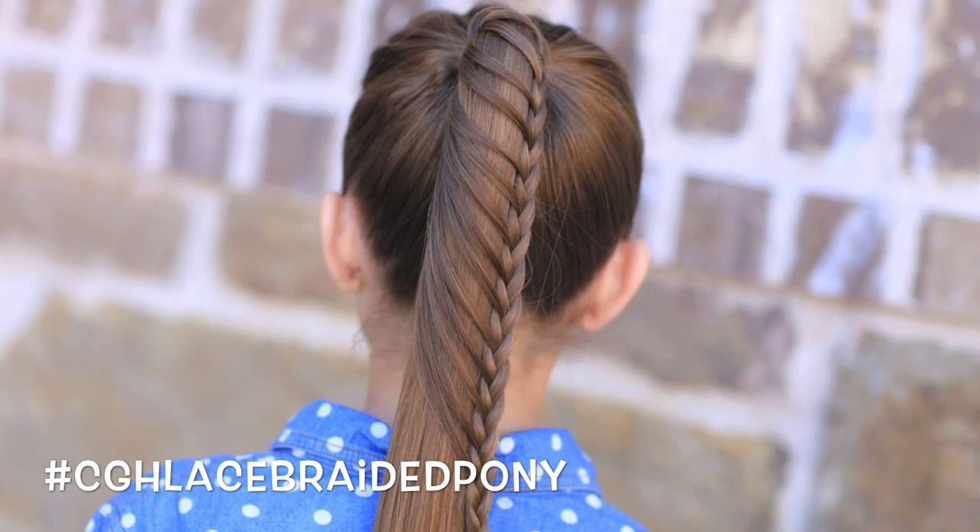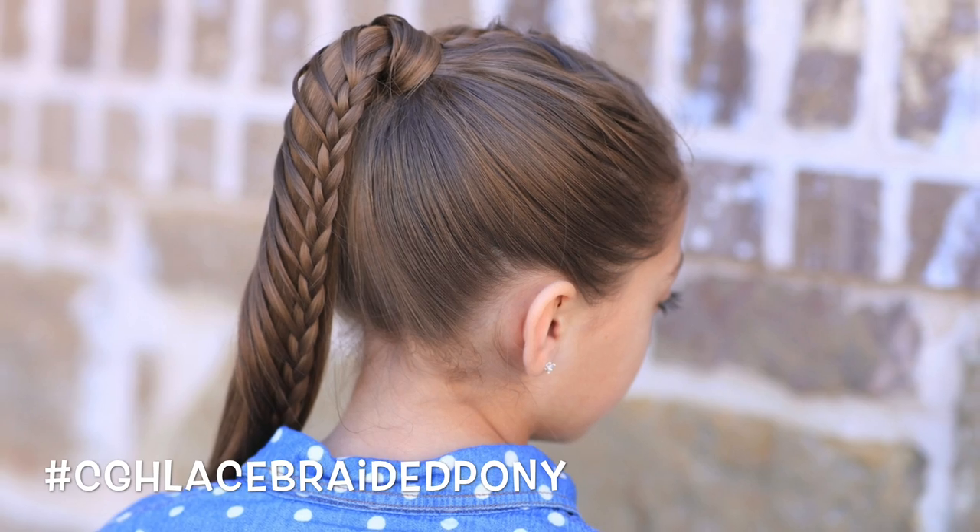Hey everyone, I'm Mindy from Cute Girls Hairstyles. And today I'm here with CGH3, and we're going to show you how to do a lace braided ponytail.